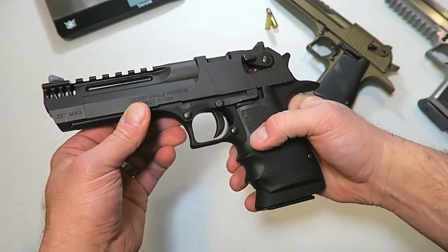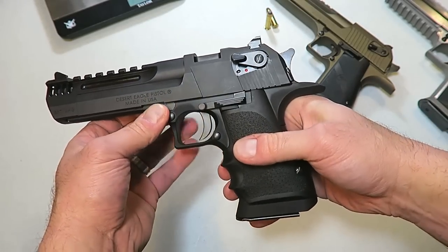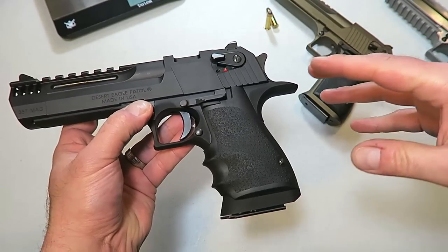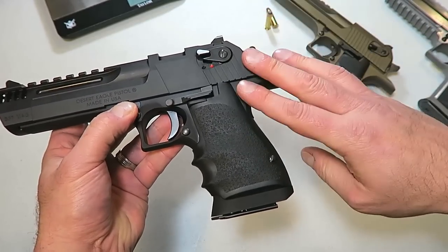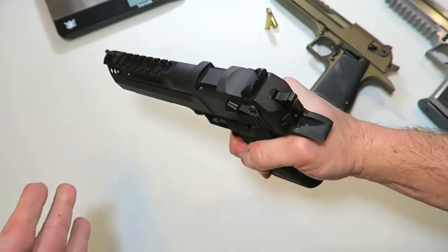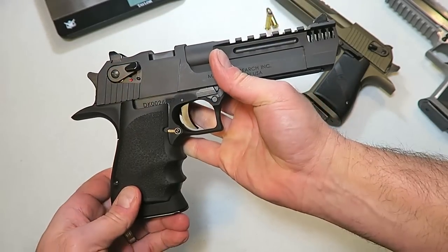The frame is hardcoat anodized, which means it's an aluminum frame. The anodizing process forms an extremely hard, abrasive-resistant oxide on the aluminum, making it lighter and very durable.